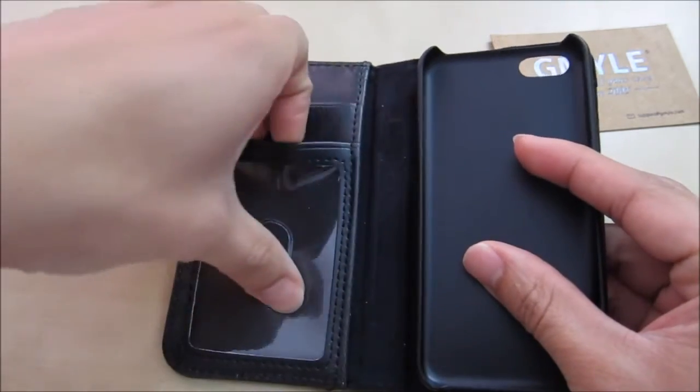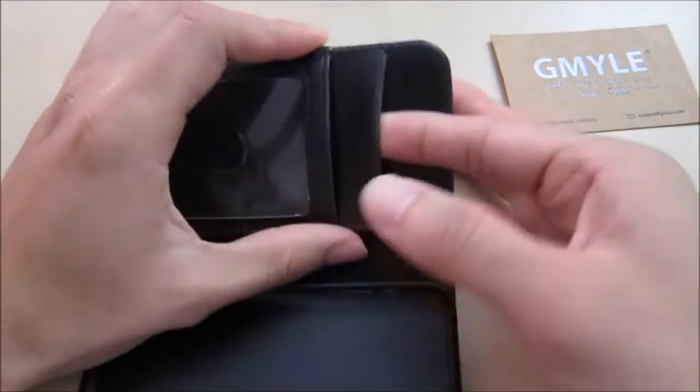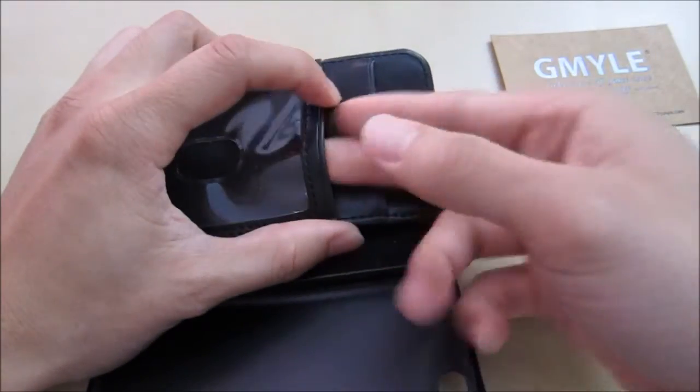On the inside you have the driver license compartment here and then you have one other slot compartment. These compartments are pretty small for credit cards but you can actually hold two or three in each.